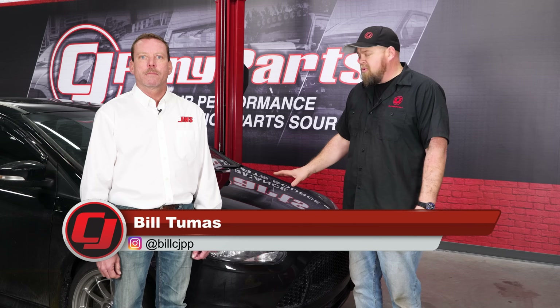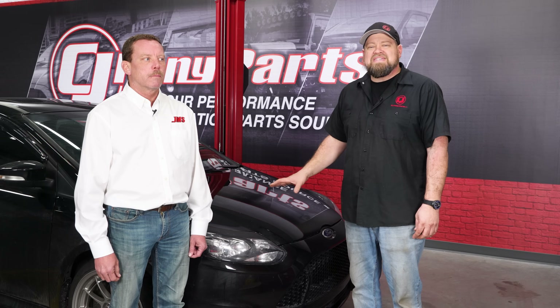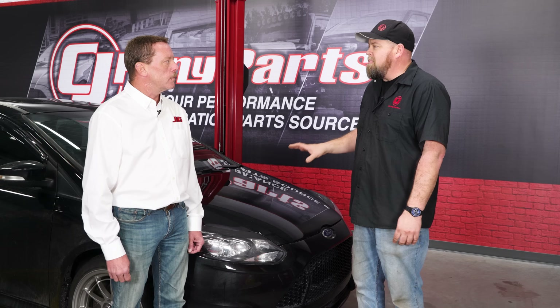With 252 horsepower out of the box, the Focus ST is an excellent performance value. But like any other member of the EcoBoost engine family, the two-liter of the Focus can definitely benefit from performance enhancements. Today we've got Brad here from JMS to help us install their BoostMax and take this car up another notch.